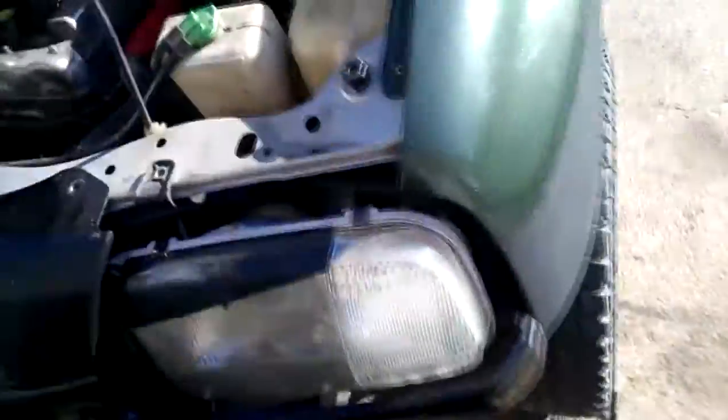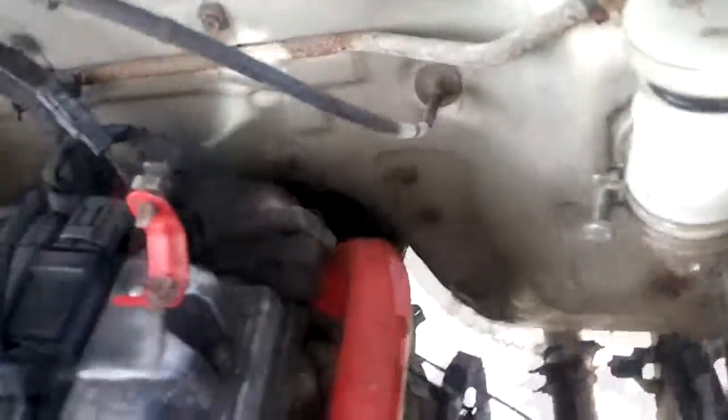Hey, good morning guys. Doing another day of working on Frank. So you can see I got a new line here — there's the old one — for the clutch. The line blew the other day. So you can see there's a master cylinder and a slave down there. Just putting a new line in.